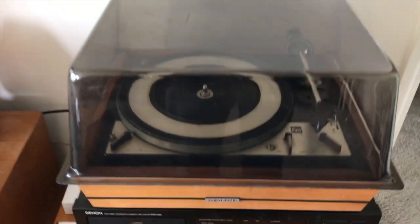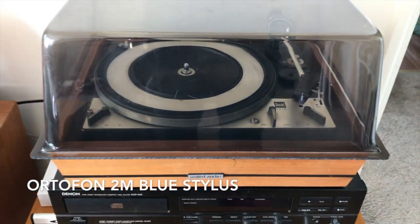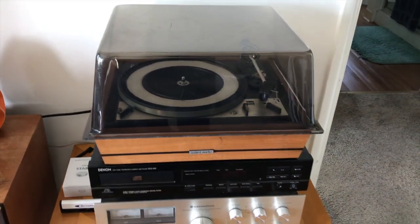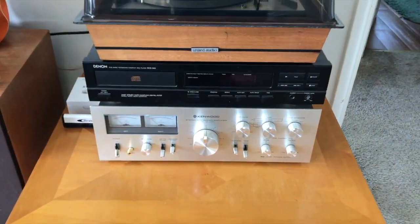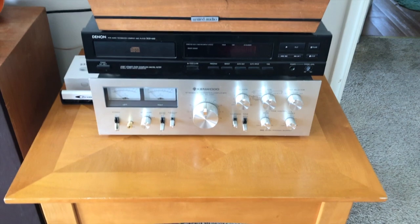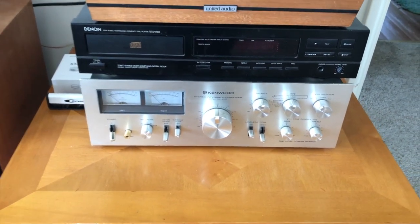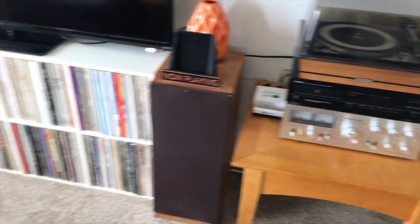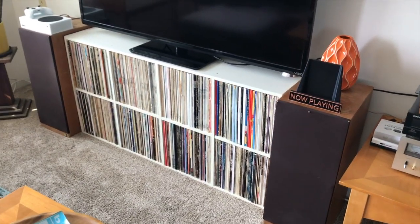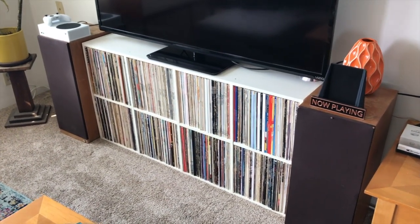For those asking, this is a Dual 1218 and it's like a late 60s, early 70s — it belonged to my grandparents. Then I have a CD player here that I don't use all that much. And then I have my Kenwood solid state amplifier, it's like a mid 70s. And there's my speakers as well — they are KEFs and they're also 70s I believe and they do the job.